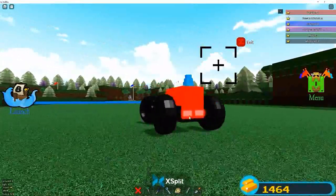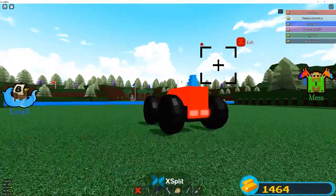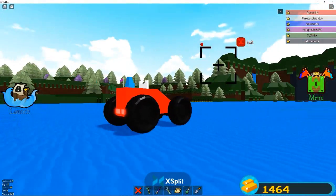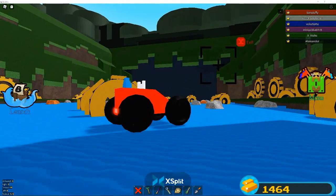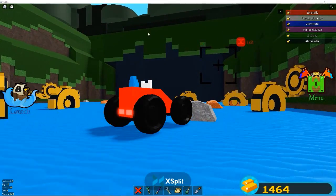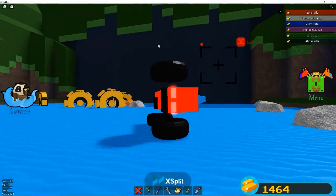Next time we're gonna fix the steering wheel because I'm turning the wheel but it's not turning, so next time we're gonna fix that. Okay guys, that's gonna be it for today's video. If you guys enjoyed, always leave a like so that I can spend more Robux on this if I need to.